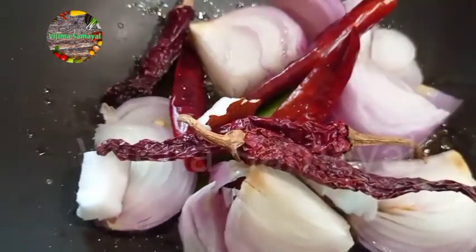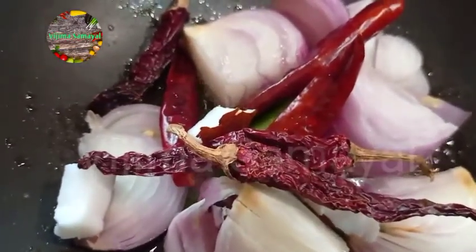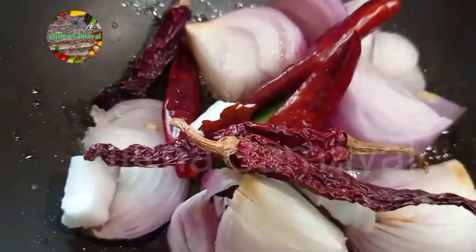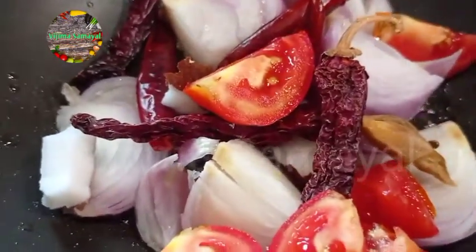You can add red chilies to your preference — around 4 red chilies if you want more spice, or adjust the quantity as you like. Then add 1 small piece of ginger.